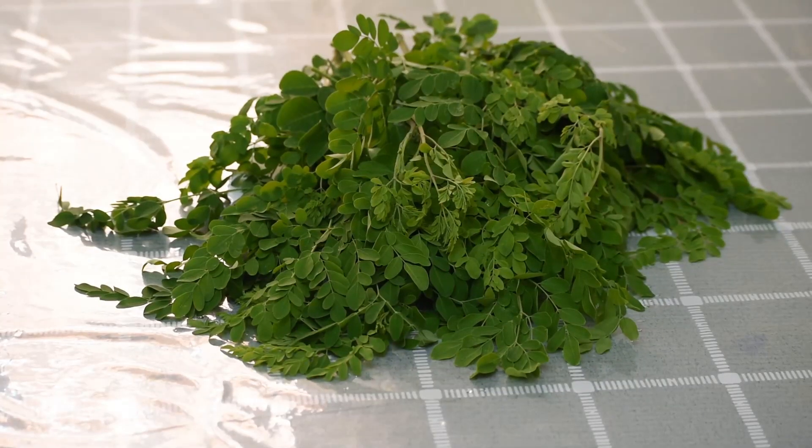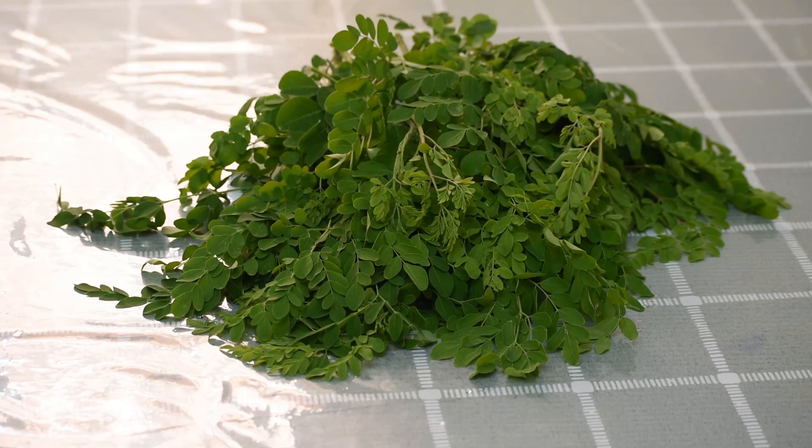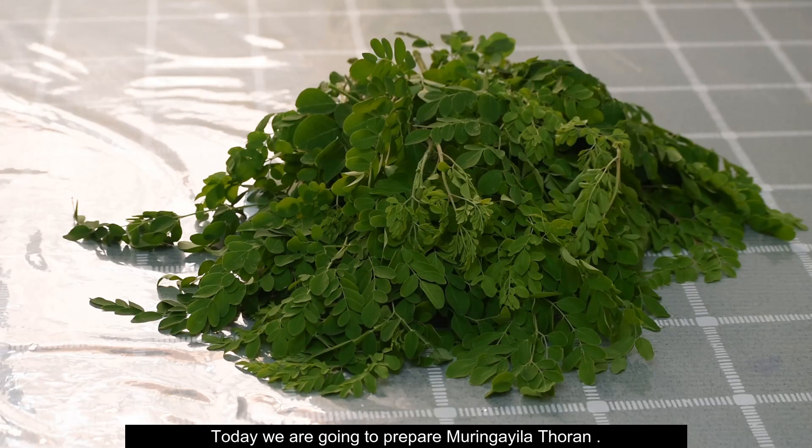Hi dear friends, I am going to go to Reshmi's Cooking Studio. This is the expense of Reshmi's Cooking Studio. I will start with Reshmi's Cooking Studio.